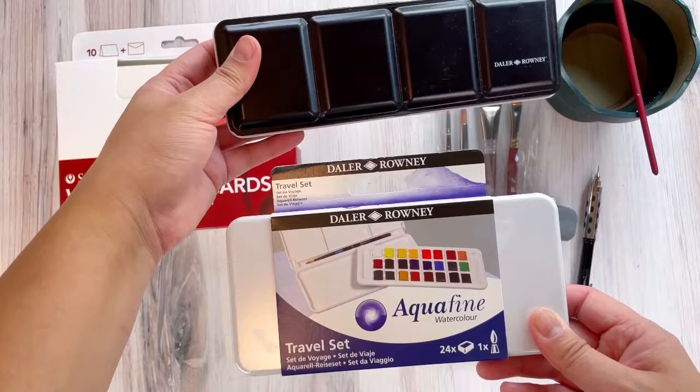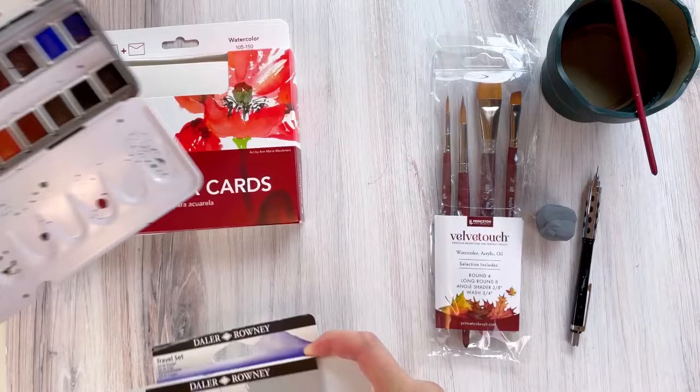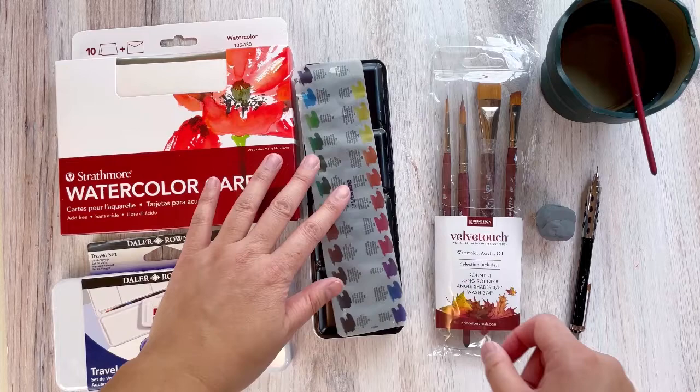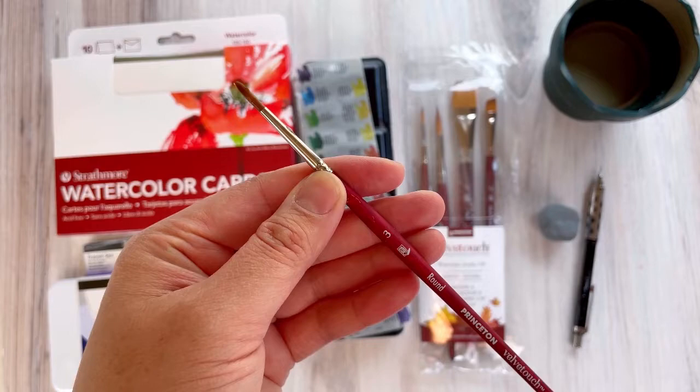The set comes with 24 colors. I'm holding up a travel palette because it has the same colors — it's just a more compact version. If you're a beginner, I highly recommend the traveler set because it comes with a brush as well. The brush I'm using is a Princeton Velvet Touch in a size four, though a size three works too — just on the smaller side.